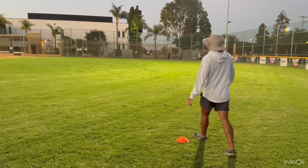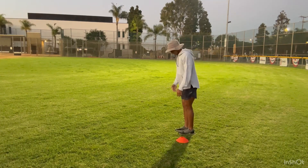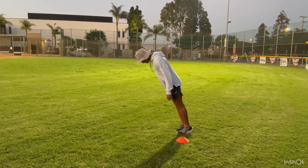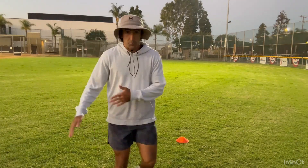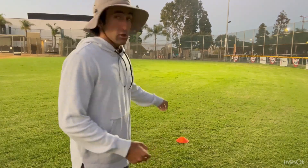So all you're going to do — simple drill, only about 10 to 15 yards of space needed. You stand up on your tippy toes and literally fall forward, chest almost parallel to the ground. When you feel like you're going to fall, explode off and take off on a sprint. Focus on driving your knees and being powerful with your arms, just like you would be off the line of scrimmage with a release. I'm going to show you how this drill looks full speed.